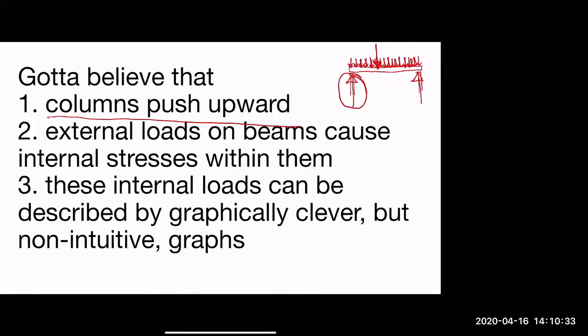The second concept: external loads on beams cause internal stresses within them. There are two stresses we're most concerned about. The first is shear — forces pushing up at the supports and down across the span could cause the beam to break right at the columns. You can imagine if this whole beam were a toothpick loaded with snow, it may shear at the columns, especially if it's a short beam, where the upward force next to the downward forces is too much to handle.